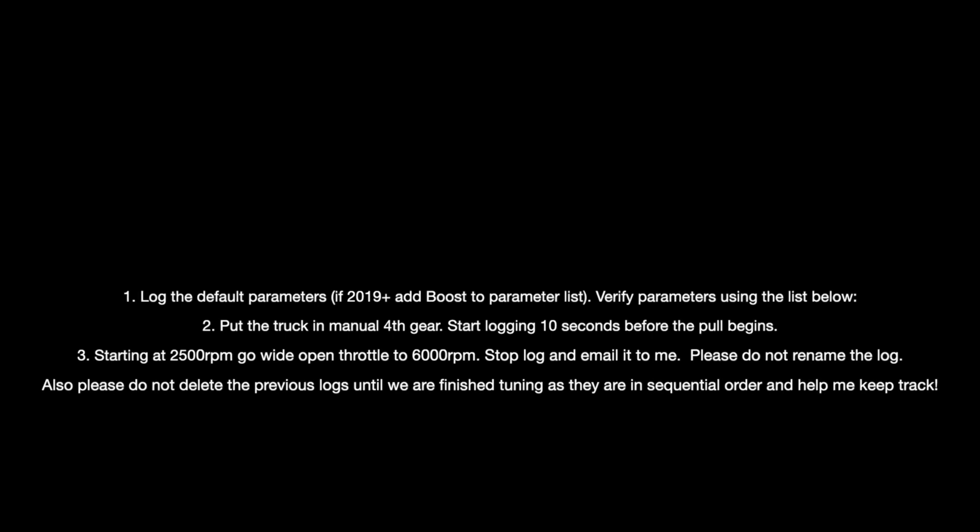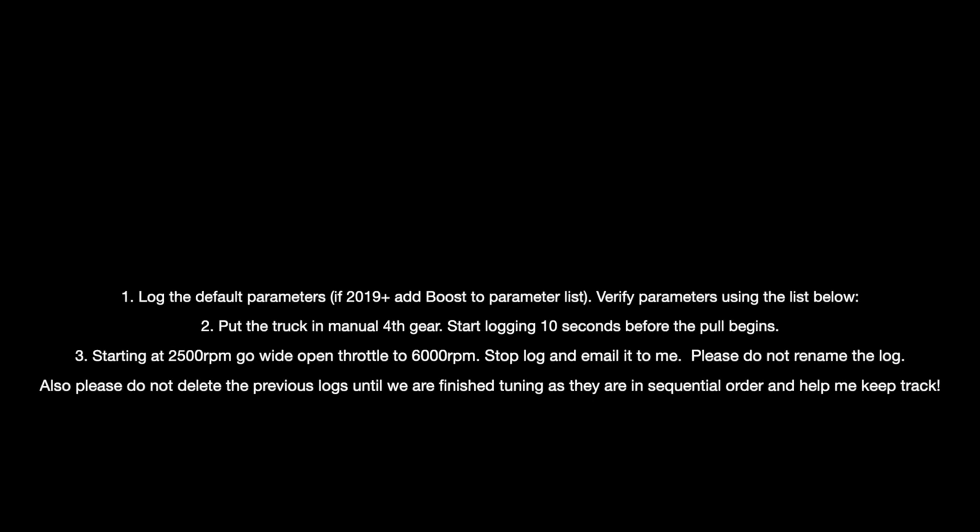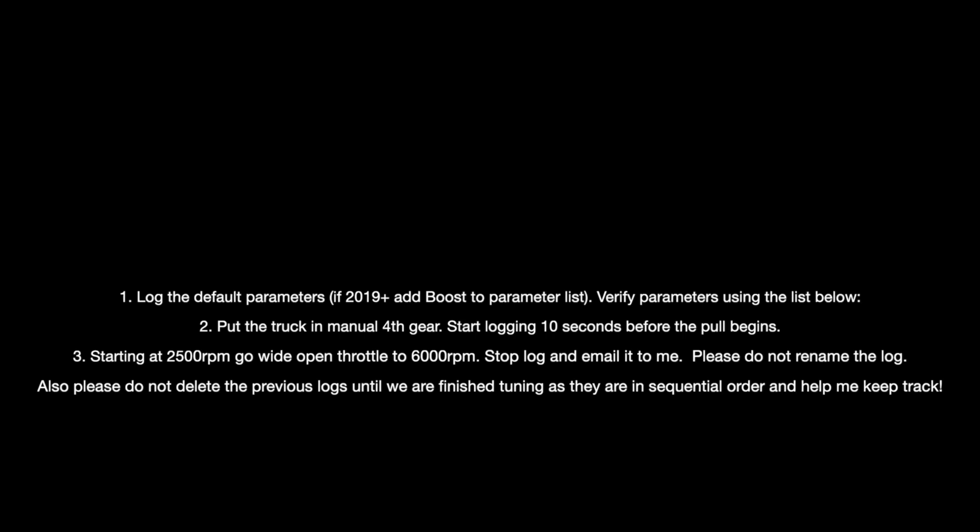Data logging the truck is really simple. Log the default parameters already set up on the access port. If you have a 2019 or 2020, go ahead and add boost to the parameter list. Go out on the road, find a really safe road, very clear of traffic, and get the truck into fourth gear. Make sure the truck is in manual mode. Start the data log at 2500 RPM and wait about 10 seconds before you do the pull. Then go wide open throttle to 6000 RPM. Once you hit 6000, go ahead and stop logging. Repeat the exact same process one more time, then send me the data log using access port manager.